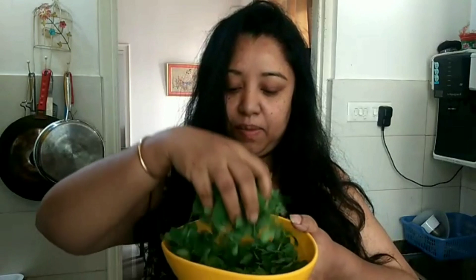Now we are going to prepare some methi paratha today. I have taken about 50 grams of leaves — just the leaves.